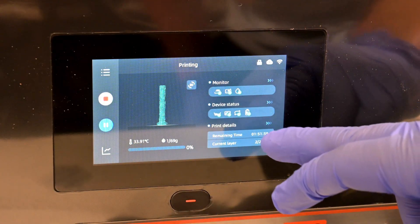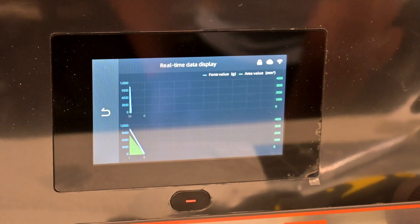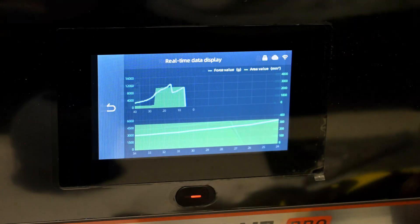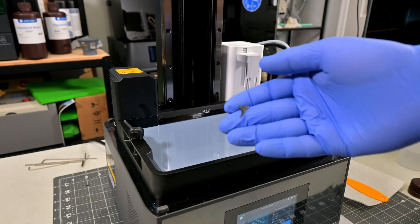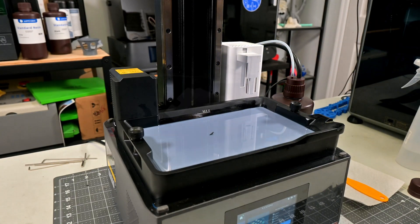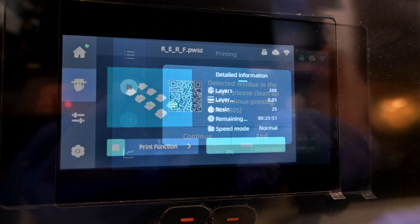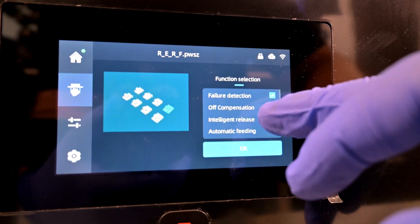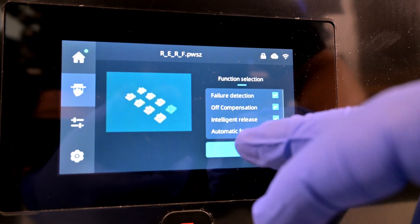The M7 Pro has force sensors constantly monitoring the force applied to the screen. This force can be displayed alongside the area being printed, and the printer uses that data to detect print failures. If it notices abnormal readings — either too low or too high force — it will pause the print job and report an error. This will detect failed prints, prints that didn't stick to the bed, or even residual pieces of resin left over in the vat from a previous print. I demonstrated this by throwing in a small piece of support before the next print, and it detected that debris and threw an error. The M7 Pro also uses intelligent algorithms for OFF compensation and intelligent release to increase print speed and reliability.